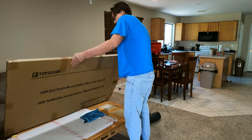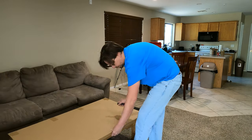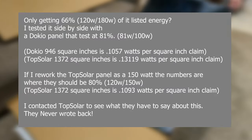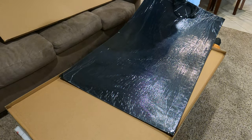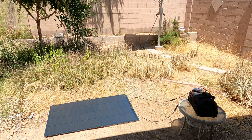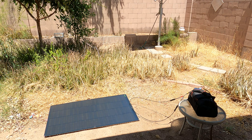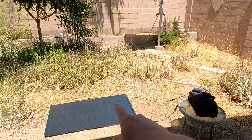I then got a panel from a company called Top Solar, which claimed to be 180 watts. After doing the calculations over and over it was clear they were lying on their specifications — it was closer to 150 watts. I tried to contact them multiple times but after a week without response I ended up ordering a second panel.